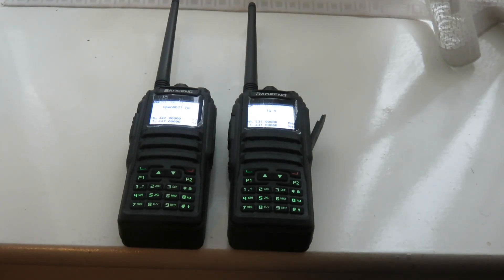Hello everyone, my name is Mad Radio DX UK and I want to welcome you to this video where I'm giving an update on how I'm getting on with my two Baofeng DM1701 DMR transceivers.